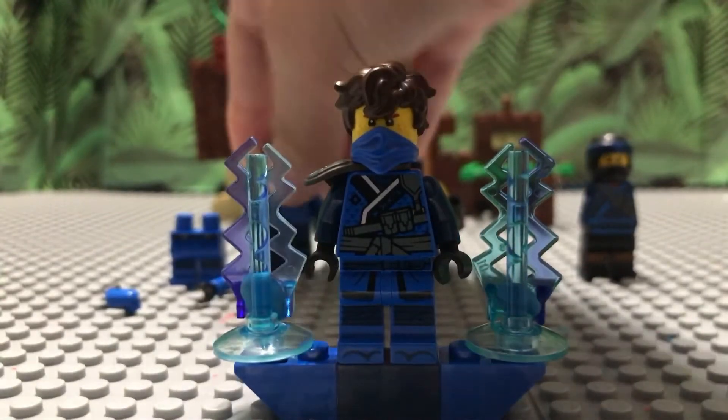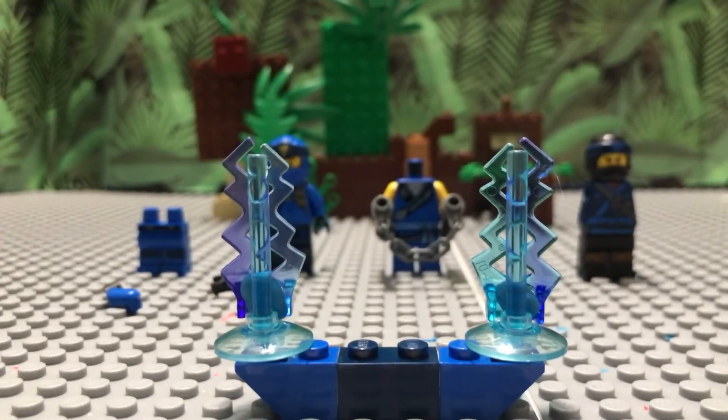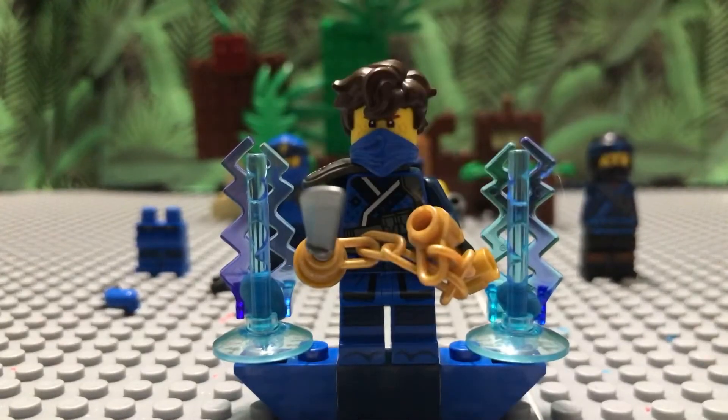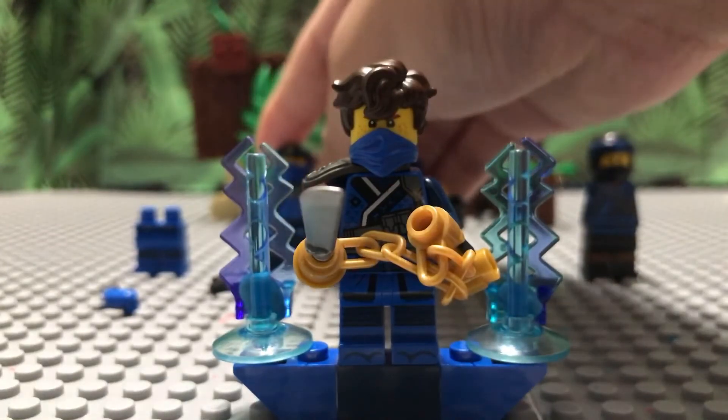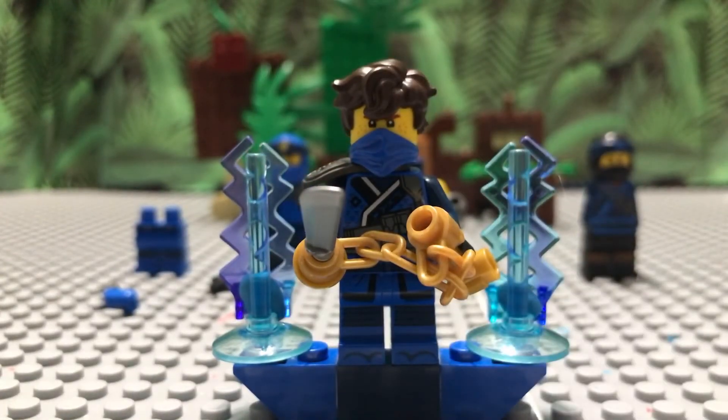That's going to be it for the Season 14 Jay. This is honestly one of the better custom minifigures — I did not expect my Jay to come out this accurate. When I was putting this together I went over some different designs, but then I saw the Sons of Garmadon torso on Jay and I was like 'this is definitely the one.'